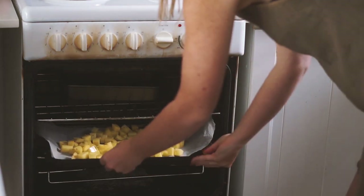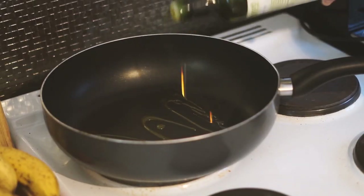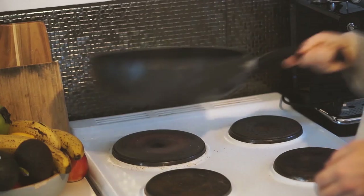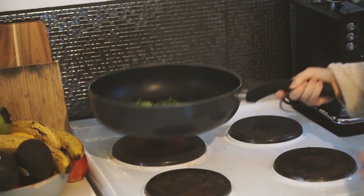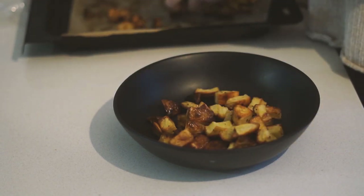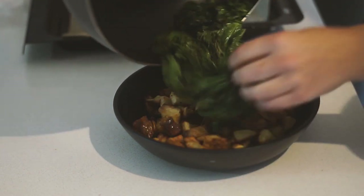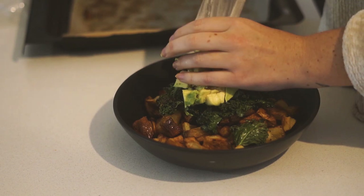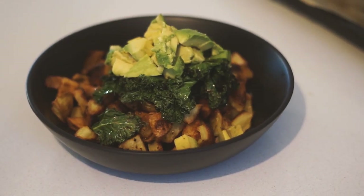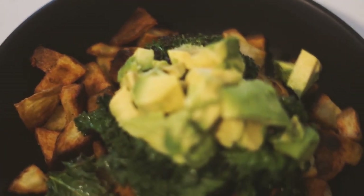Using my hands I mixed everything together roughly in the bowl until well combined, then spread it onto a lined baking tray and into the oven for about 20 to 30 minutes, depending on your oven. Then in a pan with some olive oil I cooked a handful of kale until nice and crispy, with a little salt and pepper. I served everything in a bowl — the roasted potatoes, the fried kale, and half an avocado on top for some healthy fats.